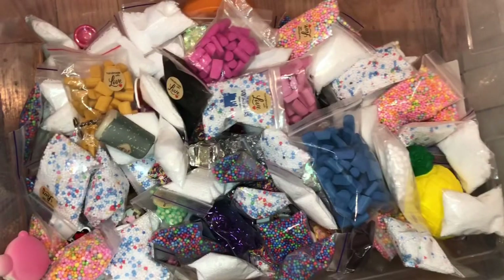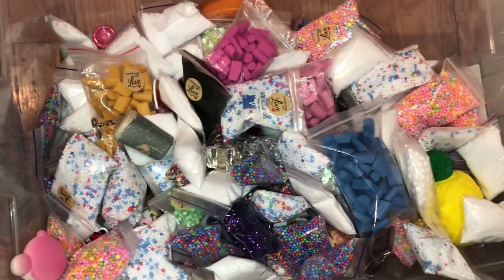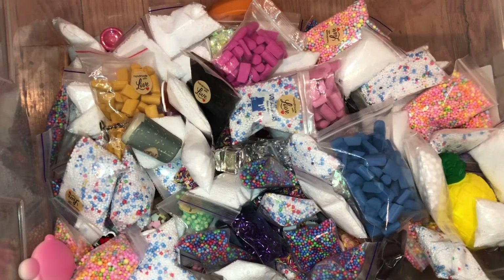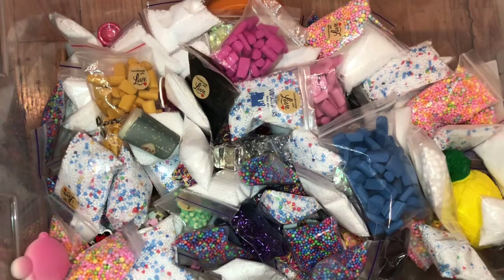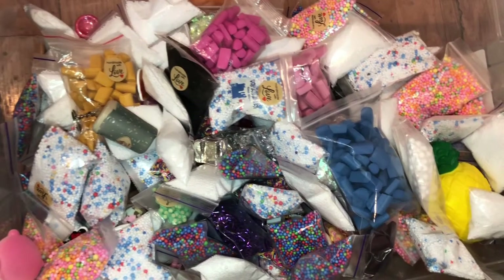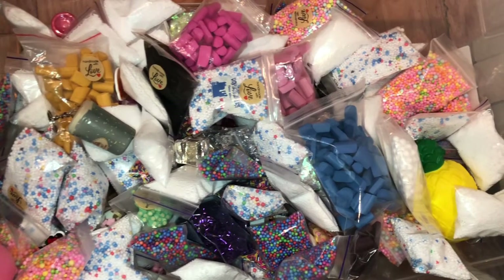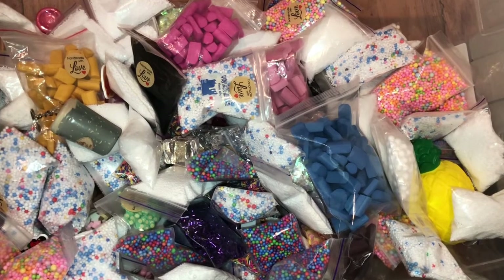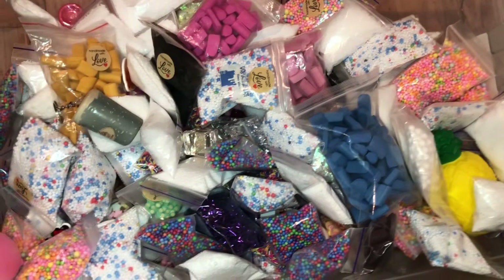The bubble bags ensure that the slimes do not crack, and if they ever leak they'll just spill in the bag instead of in the box. Here I have a large bin of different add-ins like foam beads, foam chunks, bingsu beads, sprinkles, and anything you could think of. What I decided to do with these is give them away to customers — the more slimes you buy, the more extras you will get, which will be really fun.